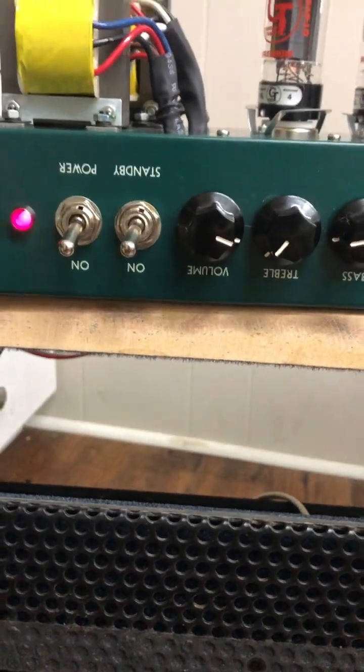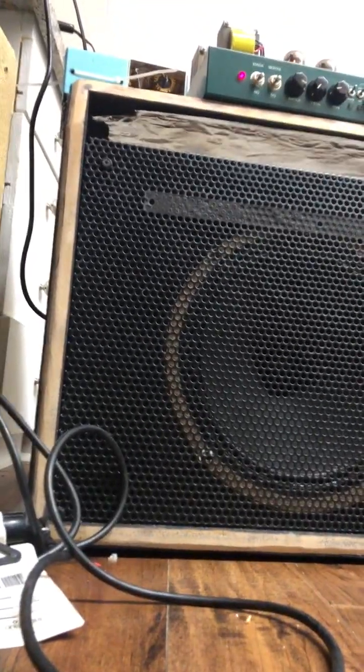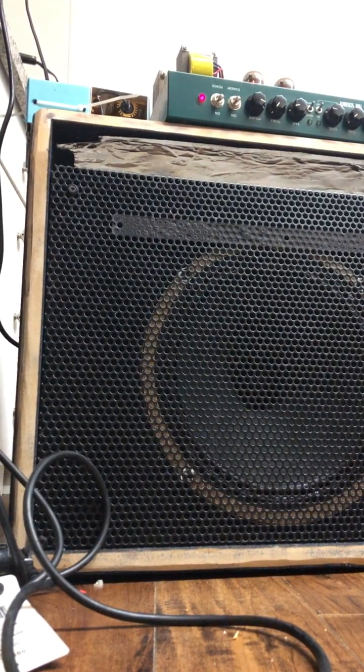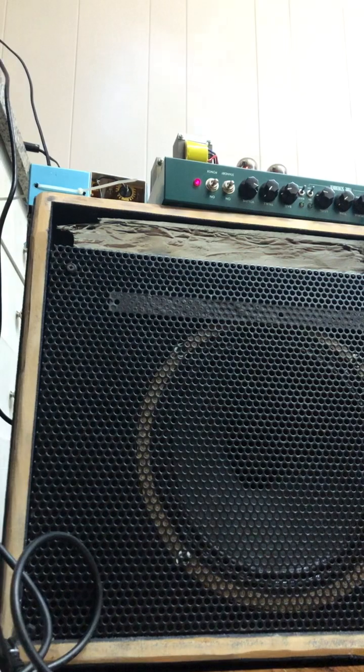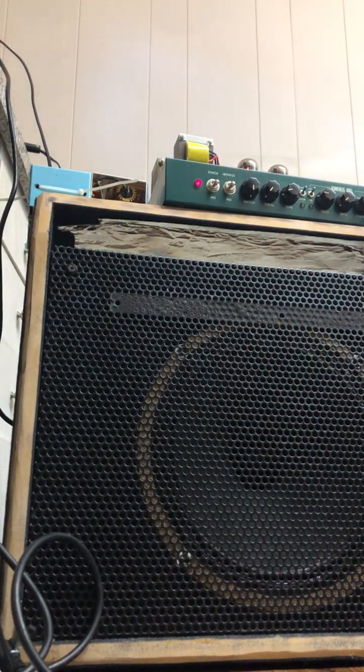I'm just going to use the volume. I couldn't get this to go into saturation before. The amp is inverted. Basically, that's 9 o'clock. Here's 12. At 12, it started to break.